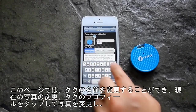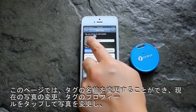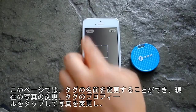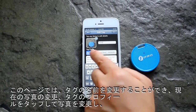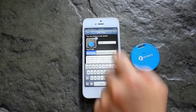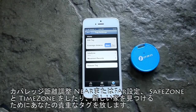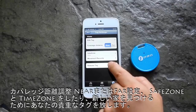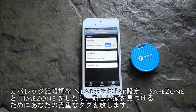In this page, you can rename your tag, change the photo by tapping on the current photo, change the tag profile, adjust the coverage distance to near or far, set a Safe Zone and Time Zone, or release your tag for it to find a new home.